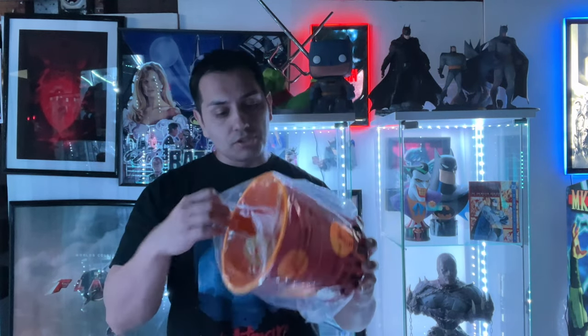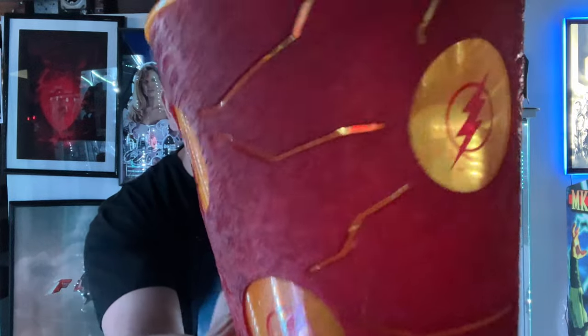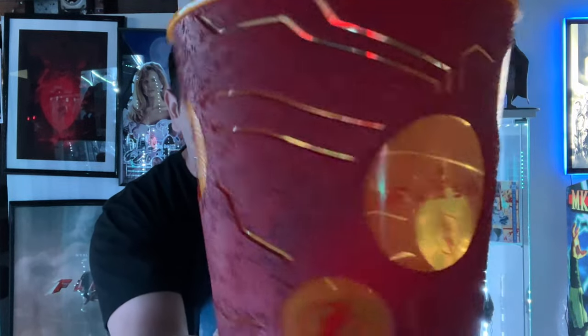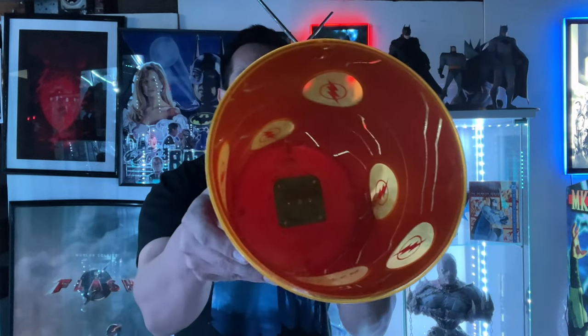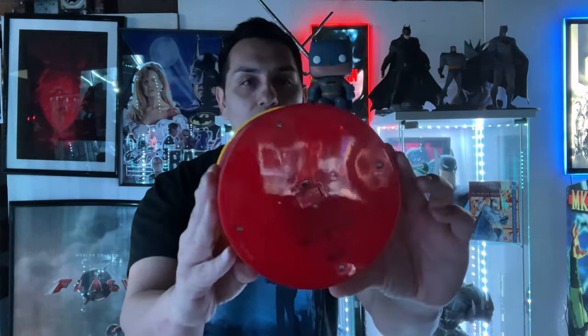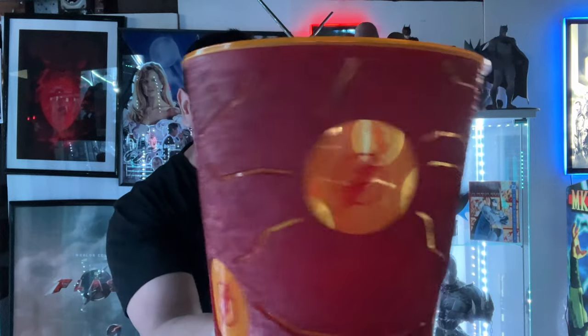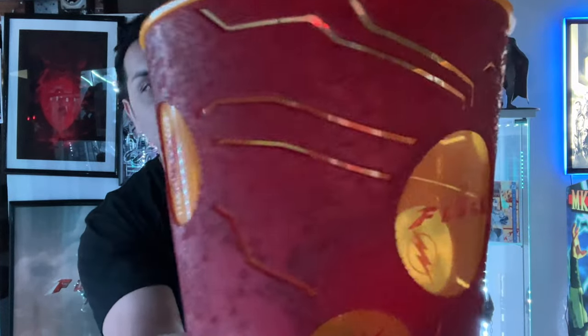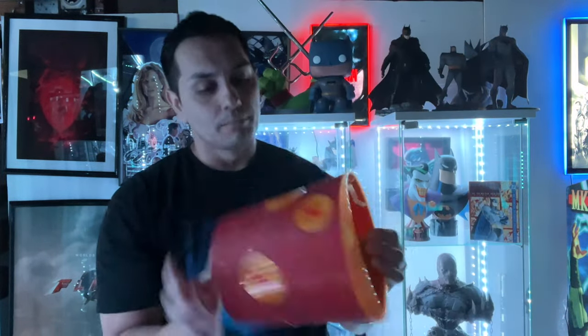This is the big one right here — the bucket. I have not tested this at all. It does have the texture of Barry Allen's new suit, and you can see there's a bunch of lightning bolt symbols all over it. It reads 'Flash' right here. You can see the battery there at the bottom, the AMC branding, and it has an on and off switch. I have not tried this out yet, but it's a nice little piece made up of Barry's suit.